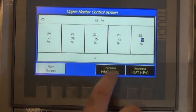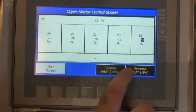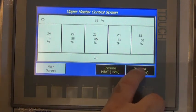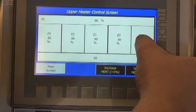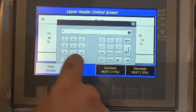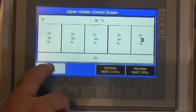From this screen we can also do an overall increase or decrease in increments of 5% by pressing here. And from here we can go to our main screen.